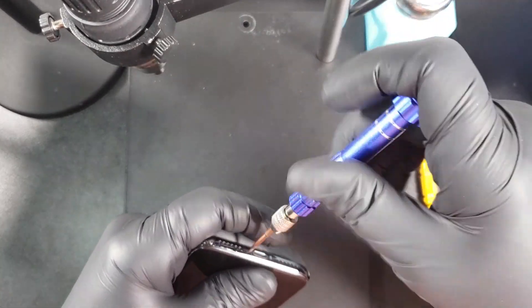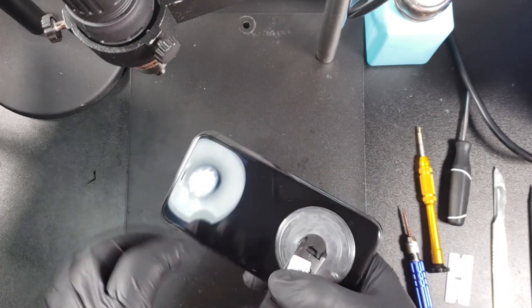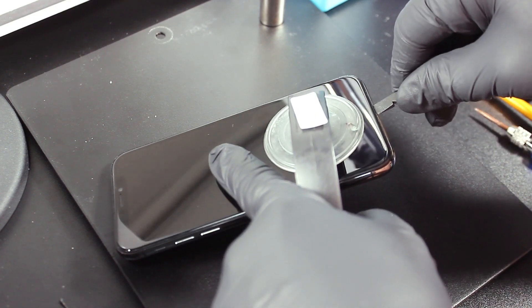Like on any iPhone, first we are going to remove the two panel of screws on the bottom. Next I'm going to be using this dual suction cup opening tool. It makes opening any iPhone much easier. Now with the pry tool, separate the screen from the frame.